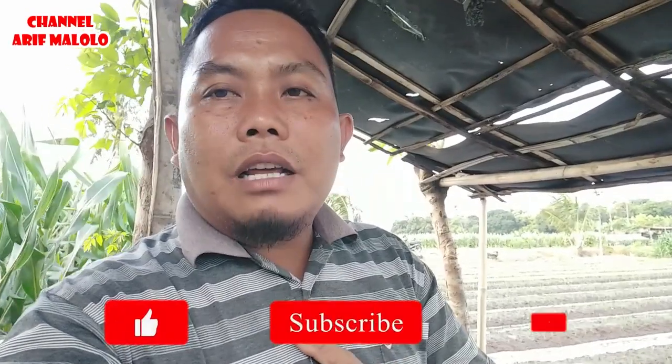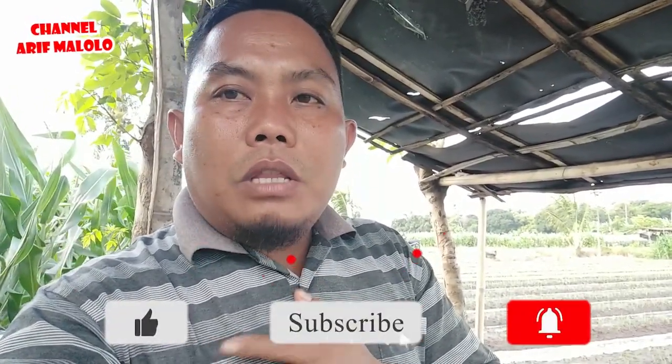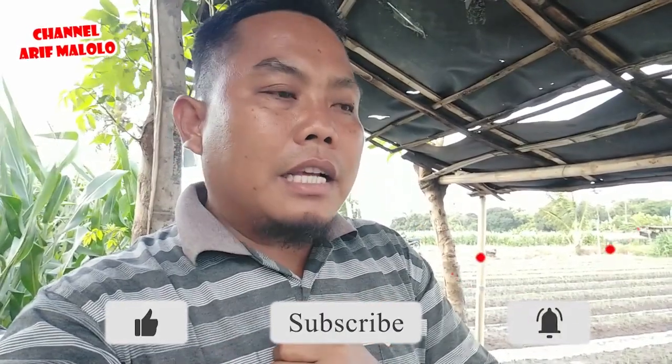Seperti apa bentuk pompa kiongan Kawamoto 6 dim saya, ini langsung kita saksikan bersama-sama. Namun sebelum itu, seperti biasa jangan lupa di-subscribe, like, komen, dan juga tekan tombol loncengnya supaya teman-teman selalu mendapatkan notifikasi pertama ketika saya mengupload video terbaru.